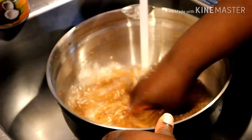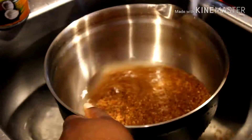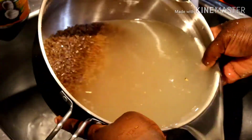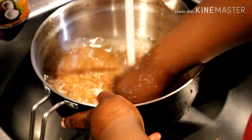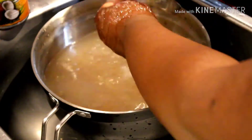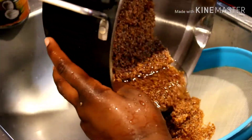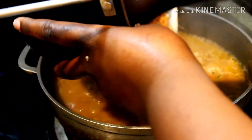Allow this to boil for 10 minutes. While the liquid is boiling, I'm going to wash the bulgur wheat under cold water at least three times. Then add the three cups of washed bulgur wheat to the liquid.